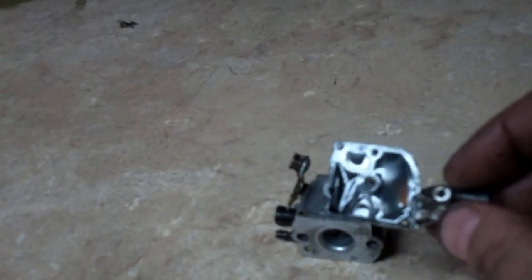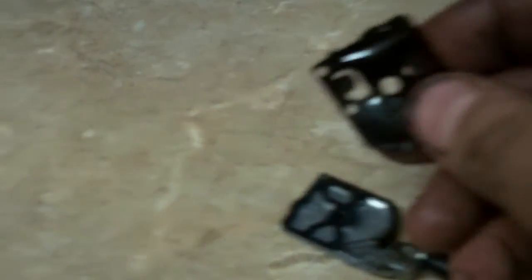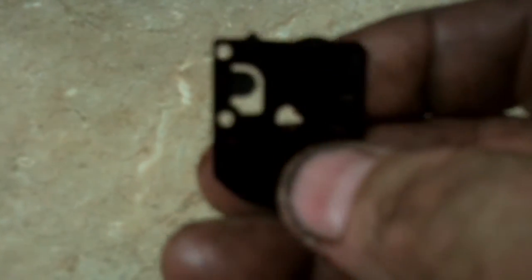I went ahead and took the fuel pump side off of this carburetor. If you can see that, the fuel pump diaphragm is wrinkled. It's no bueno — it's just as hard as a rock. And it's not the carburetor manufacturer's fault.